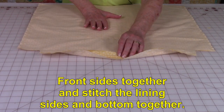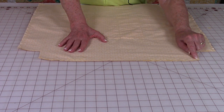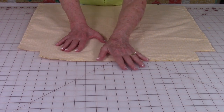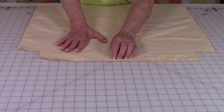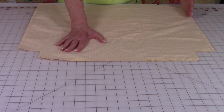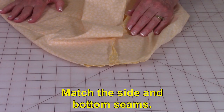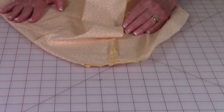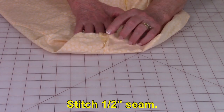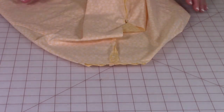Bring the two lining pieces front side together. You're going to stitch a half inch from each side, but leave a fairly large opening at the bottom because you're going to use this opening to turn the bag front side out. Then along each side, do a half-inch seam. Stitch the two lower bottom corners the same way you did for the outer fabric — matching the side seam to the bottom seam and stitching a half-inch seam along there.